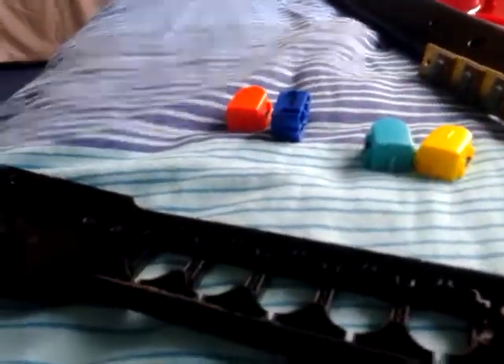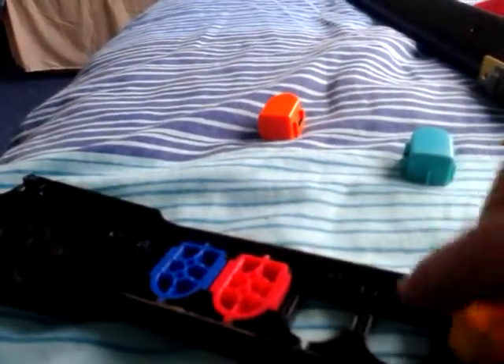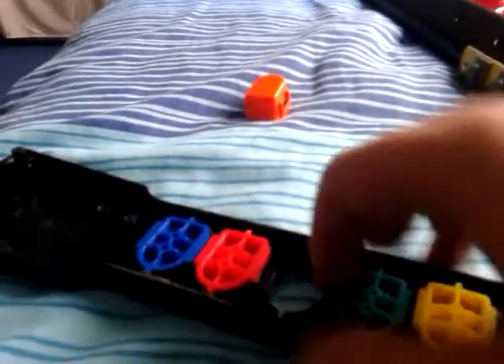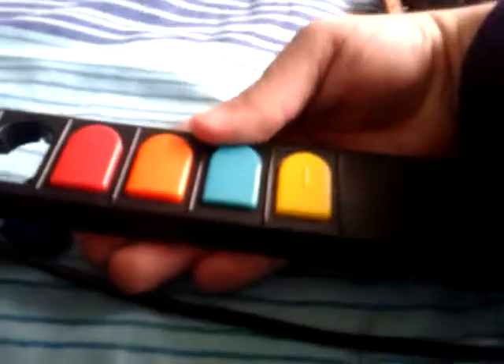Alright, so I'm going to go for blue, red, yellow, green, and orange. So now you can see I changed them again, because it's popping out.